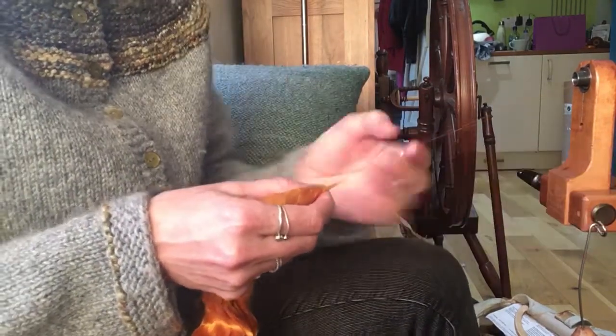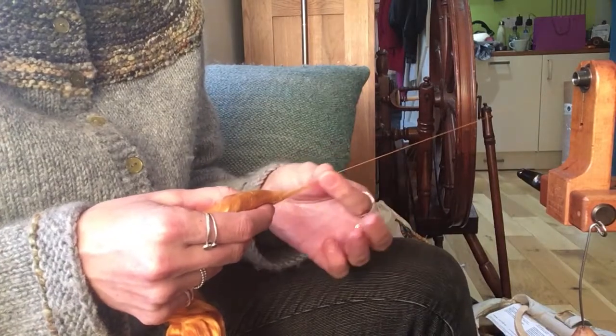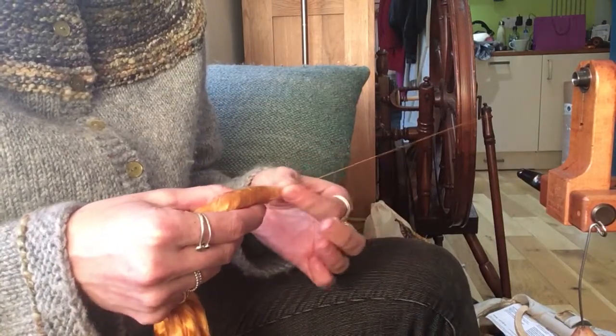You don't need a massive amount of twist to hold this fibre together. You can almost treat it like you would a long wool.